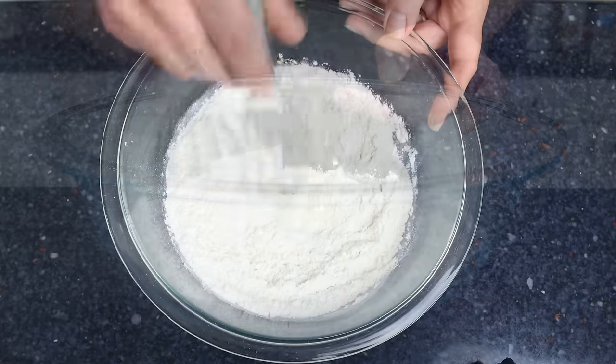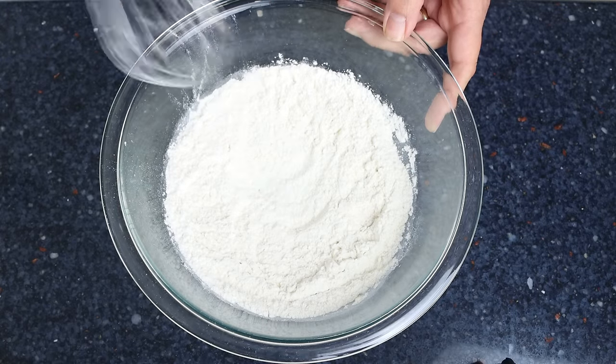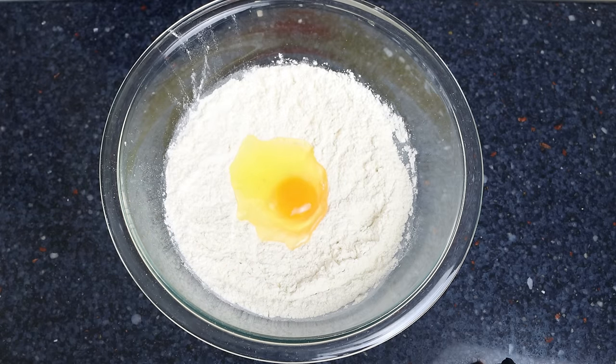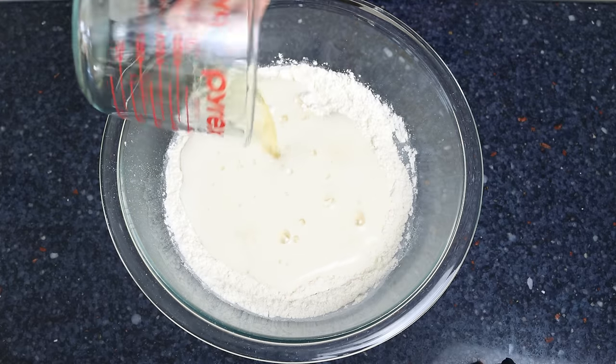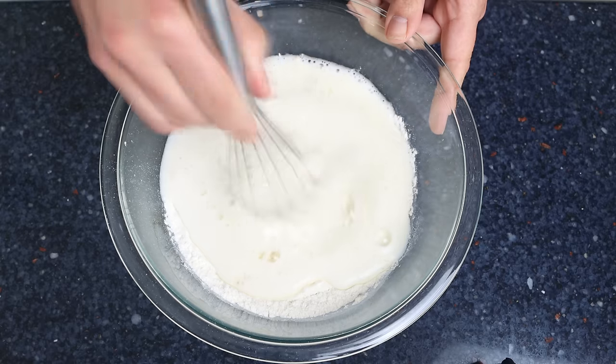Then we'll make a well in the middle, add in one large egg, and three quarters of a cup of cold beer, which is 180 milliliters. If beer is not your thing, you can substitute it for club soda. We'll whisk everything together until we end up with a creamy batter that has no lumps in it.